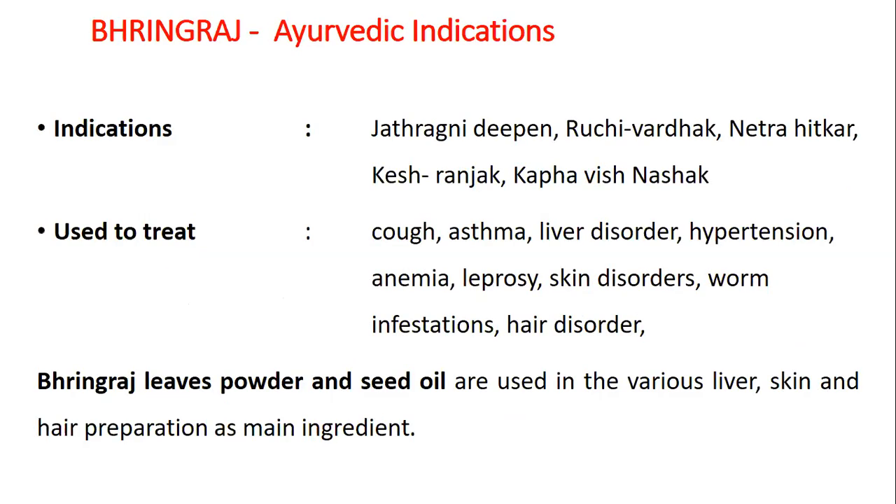Ayurvedic indications are: Chataragni Deepan, Ruchikarak, Netra Hitakar, Kesha Ranjak and Kapha Vinashak. Used to treat cough, asthma, liver disorders, hypertension, anemia, leprosy, skin disorders, worm infestations and hair disorders.